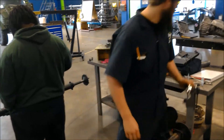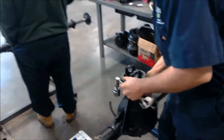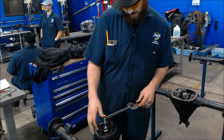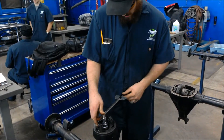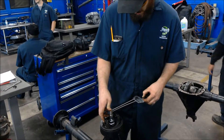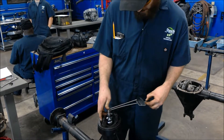For the torque measurement, we're going to take it and actually flip it over, put it on this, and then we're looking for no more than 50 inch pounds. We're getting about 0.4.